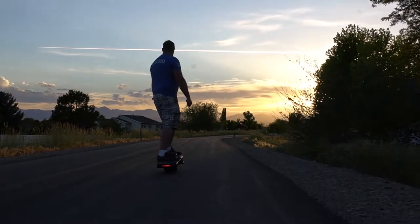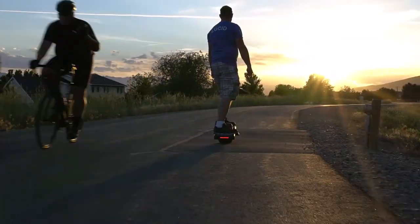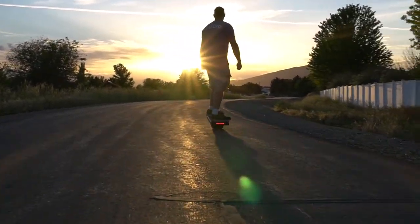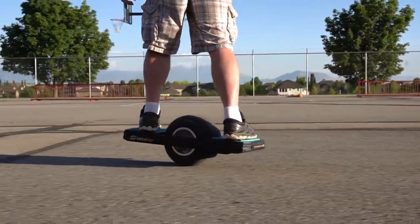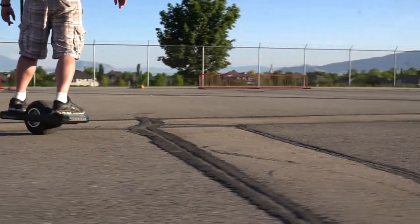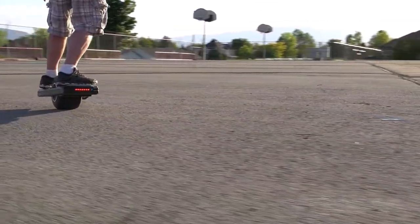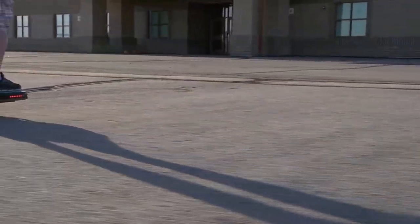I've been on a lot of electric skateboards and a lot of hoverboards, and in my opinion, while there are some similarities, the Magwheel is quite different from both. I feel like I have a lot more control on both a hoverboard and an electric skateboard, but the Magwheel is actually quite a bit more fun. It's nice going back and forth, carving, pretending like you're surfing or something — I really enjoy it, but I don't feel quite as comfortable on it yet.